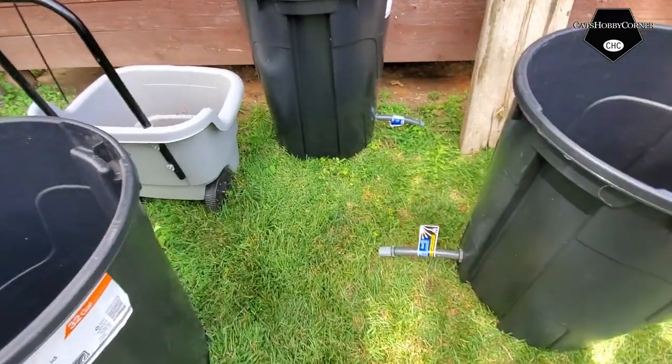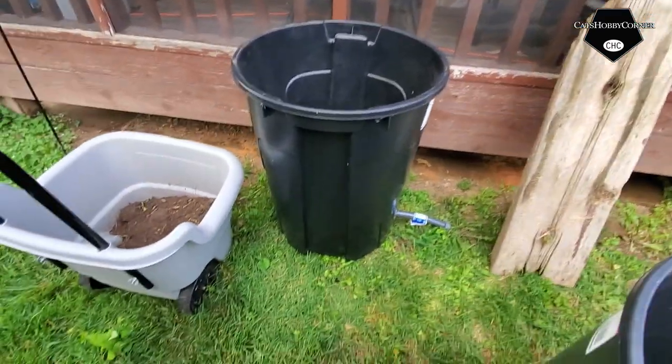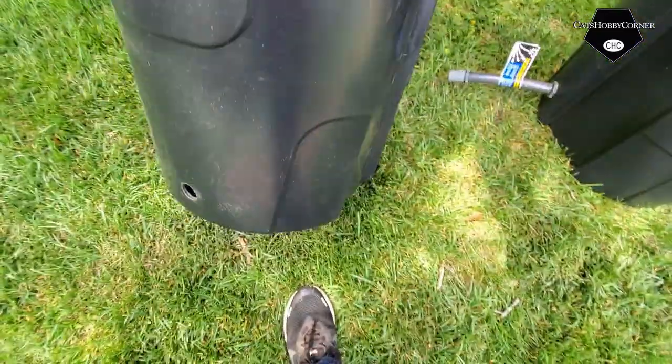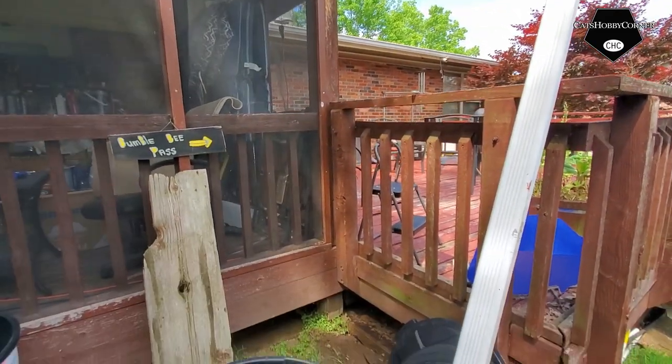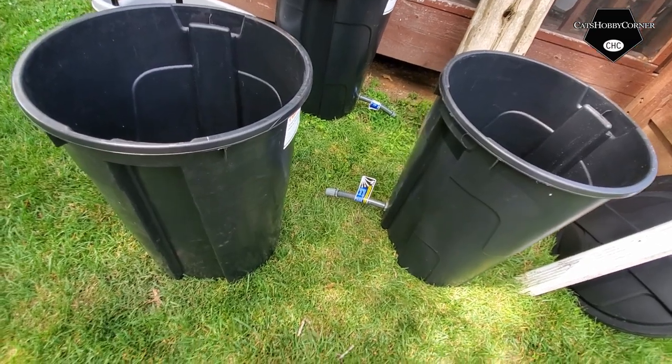Y'all can see we got the pipe connected to the first bend, and we got our hole drilled for the second bend. We're going to twist this loose, stick it through the hole, and twist it together. We've also got a hole there to connect it to the third barrel. I got my barrels out here - I'm going to put some boards down so they have a flat surface to sit on. The middle barrel has a hole on each side to connect all three together. Then I'll put the wiring pipe back and do a little test to see how well it works - hopefully no leaks.